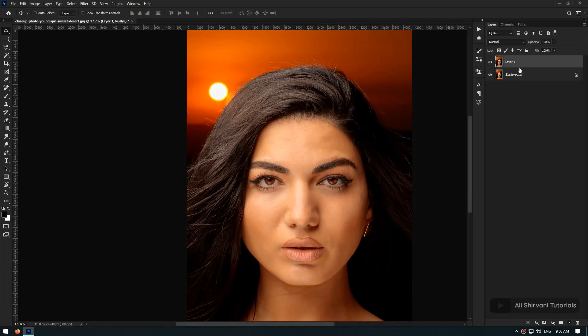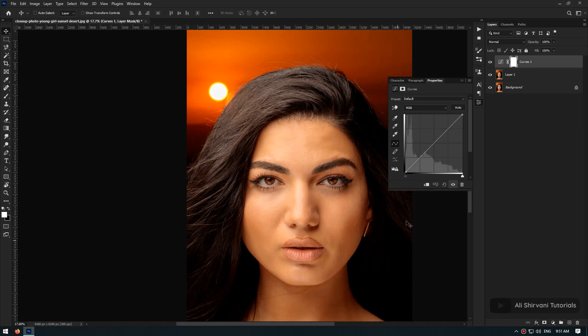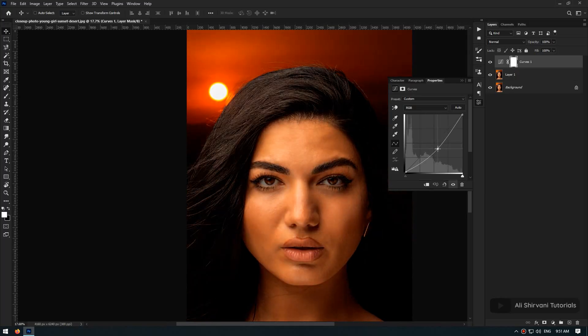All we have to do is to balance the shadows and highlights on the skin so it looks more smooth and beautiful. To do so, we create a curves adjustment layer above all of our layers, then click on the center of this line and drag it slightly down. Keep your eye on the highlights and imagine if the image was a little bit darker — how would the highlights look. This is about right for my photo.